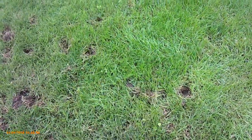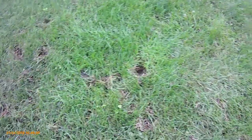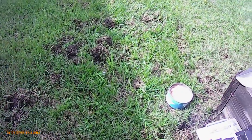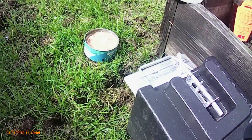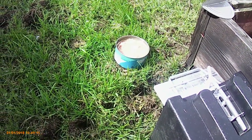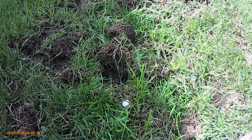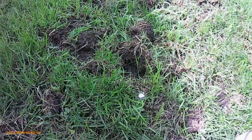I see mothballs at every single job I go to because they're on every home remedy site there ever was. Mothballs are not the answer — you've got to trap the animal. Animals are made to adapt; mothballs don't bother them at all. As you can see, these mothballs have been here for over a week.